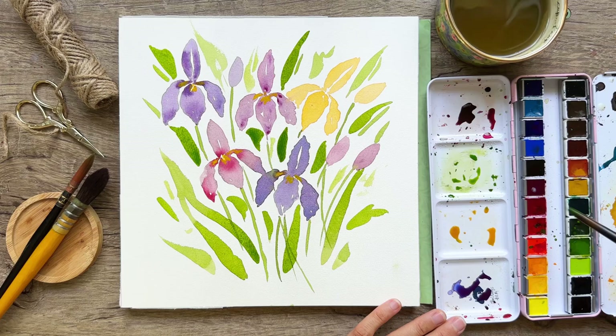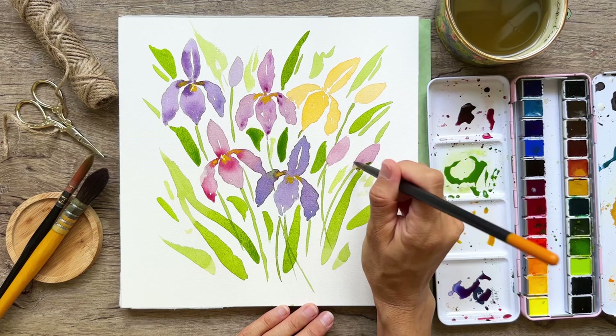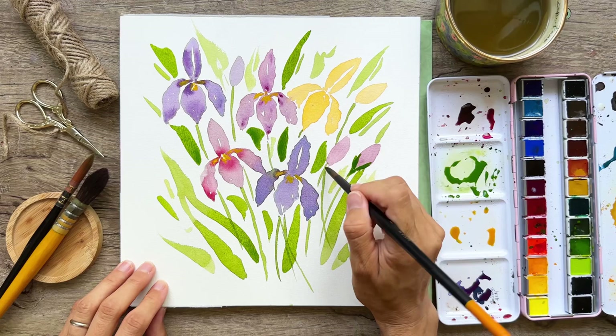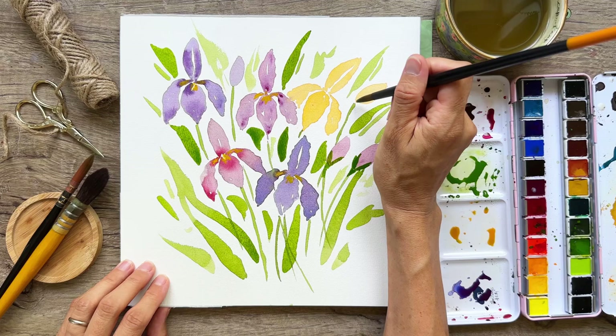Some of the little buds are going to have a bit more green going right there. We're not going to be too realistic, but there's going to be some green kind of covering over. There's usually a thick area where the bud is connected, so just adding that in. The buds are very flat — I want to give them a little dimension too.